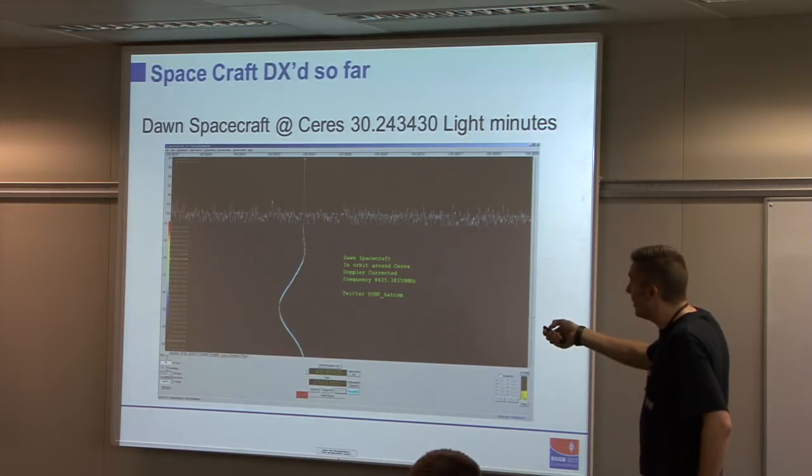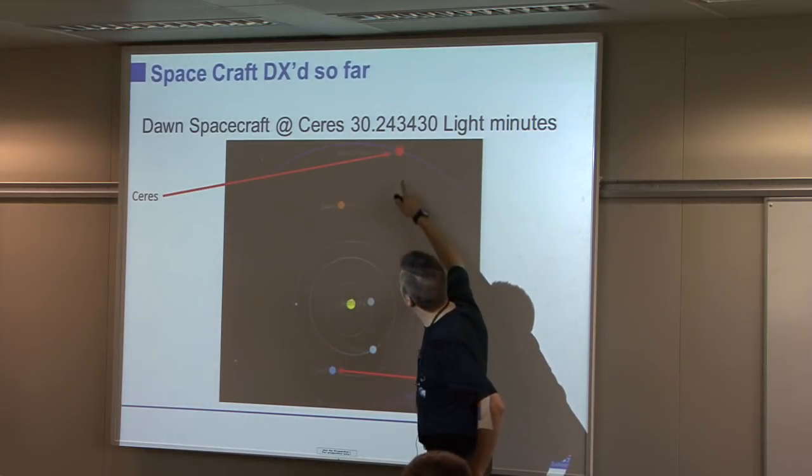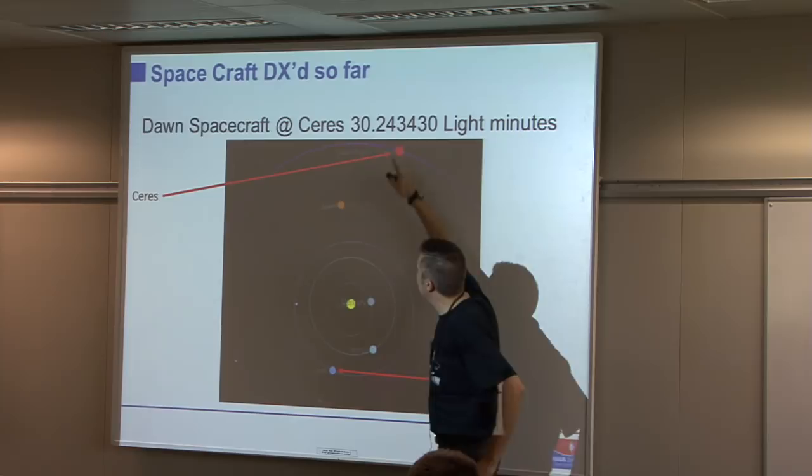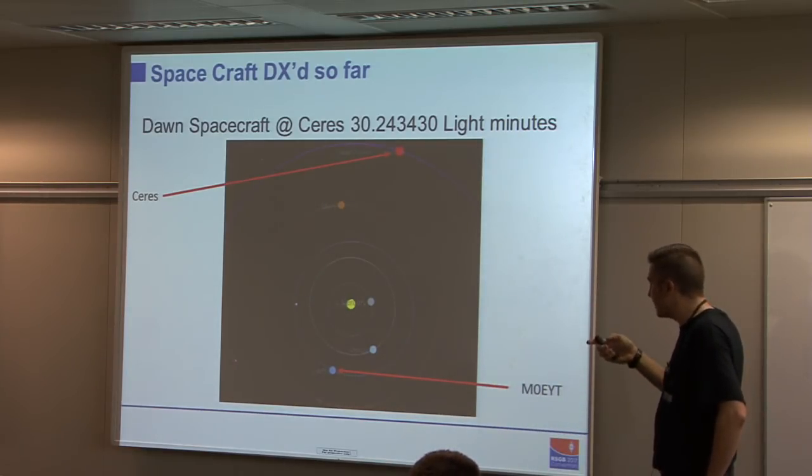Dawn at Ceres gives an absolutely enormous signal, very easy to copy. To put it in perspective: I'm here, there's the sun, the orbit of Mars, and Ceres is here — about half again further away than Mars.